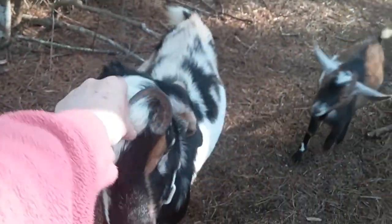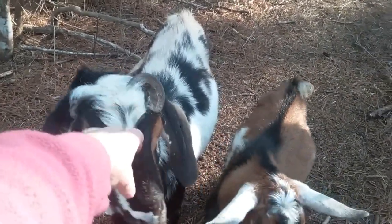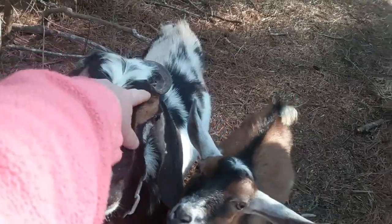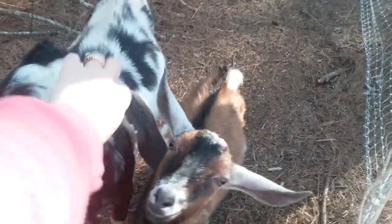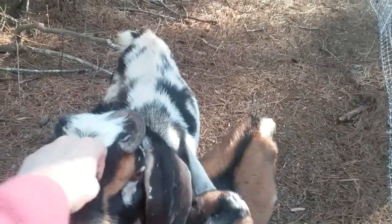This guy is such a pretty boy. We're going to have to cut a horn off of him — he's got what's called a scurr. Right now it's curling, and it looks like it's going to continue to curl and come up instead of down towards his skull, which is great.